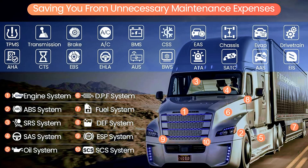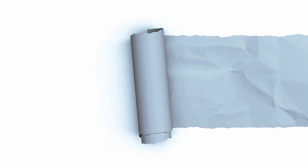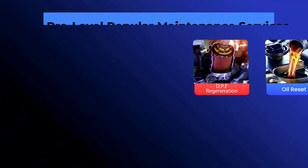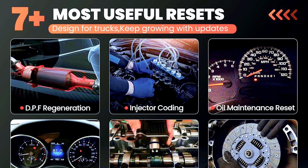Second, diagnostic power. It can read and clear fault codes for engine, transmission, ABS, and sensor systems — that's the full package for essential diagnostics. Third, it's packed with special functions like oil resets, steering angle sensor calibration, DPF reset, regeneration, and even throttle adaptation. That's the kind of stuff you usually see in scanners that cost way more.